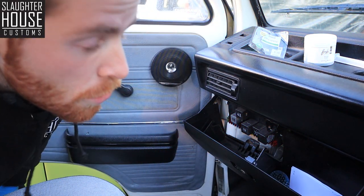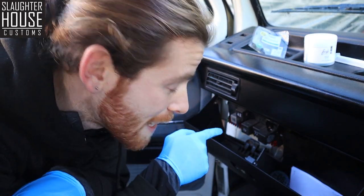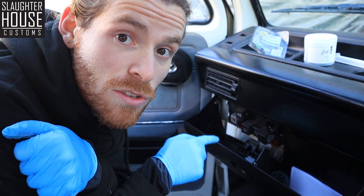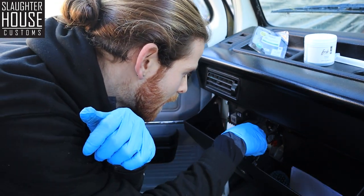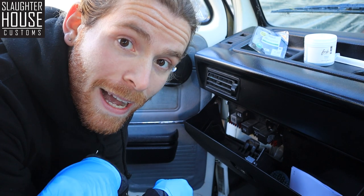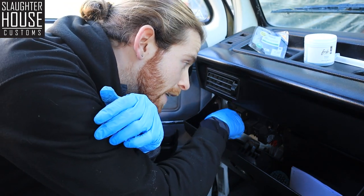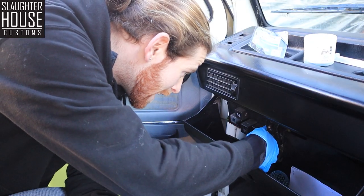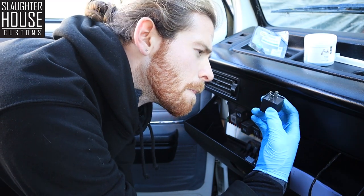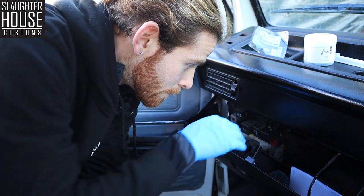To change over your relay - there you are, nice and simple. Whack your hazards on and you'll be hearing a clicking from inside your fuse box, which is on the left inside of the glove box. One of these relays is going to be clicking away. The easiest way to figure out which one it is, is just pop your finger on it and feel which one's going - nice and easy. Wriggle that one out and pop in your new relay.